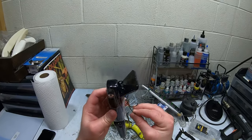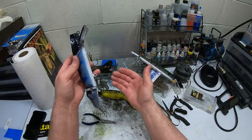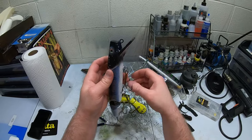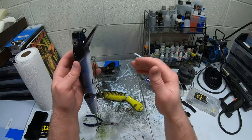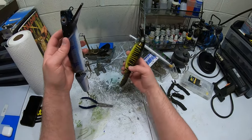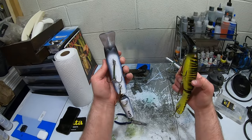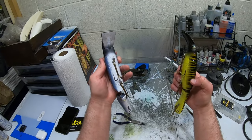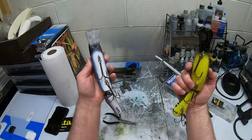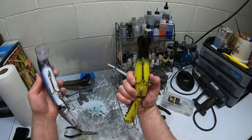Let's go ahead and finish putting the hooks on these other baits — it's the same process. That's the trick to keeping your baits from wearing out the paint job. That's all I do to put the hooks on and keep them from wearing against the paint. Let's finish up these other baits and then we'll get back to you once we're done.